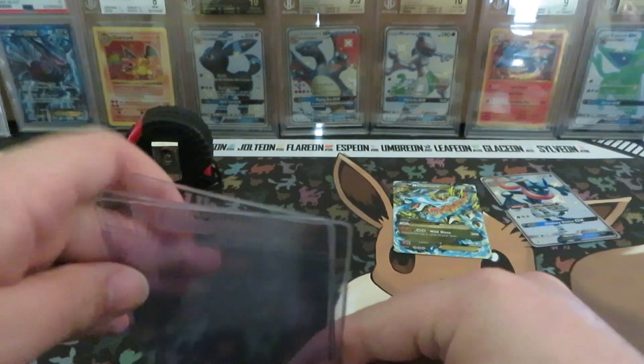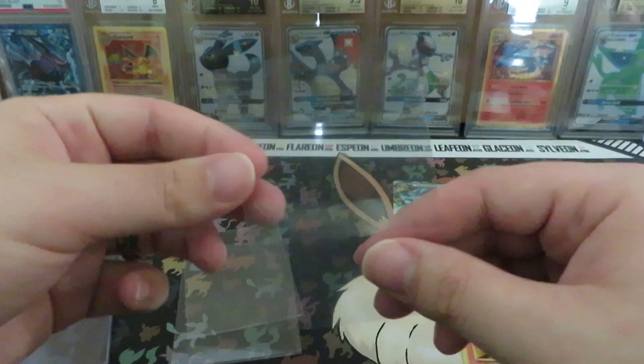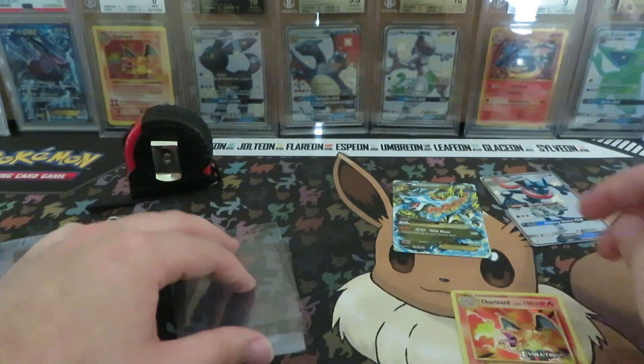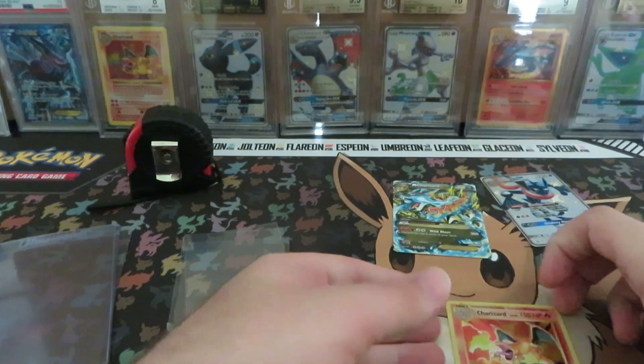The first thing you're gonna need is card savers. You can use these for both PSA and BGS. We're only gonna do three today. You're also gonna want penny sleeves — it might be okay to use perfect fit sleeves. I ran out of penny sleeves so one of these is a perfect fit, so we'll try that. We'll start with this Charizard card.